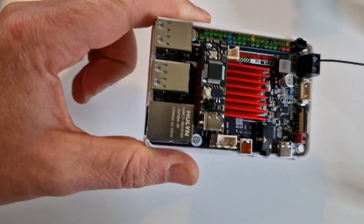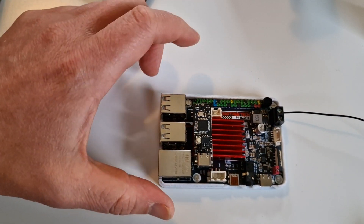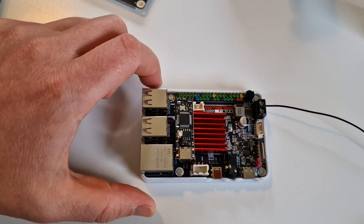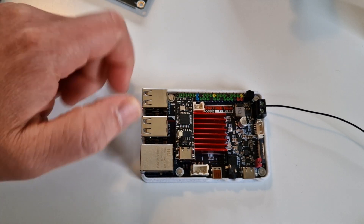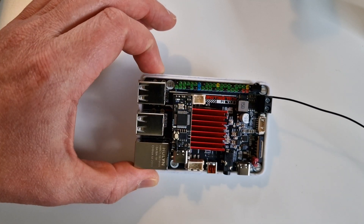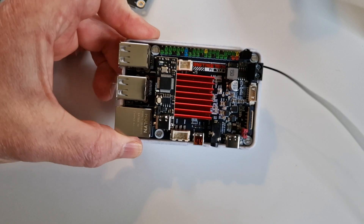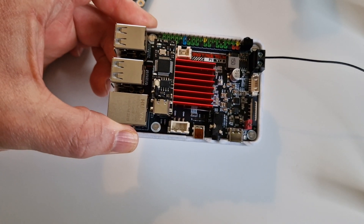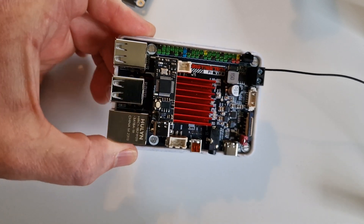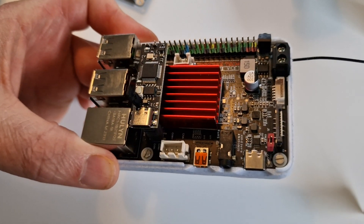It comes with a nice big heat sink. The AllWinner H616 is a quad-core Cortex-A53 running at 1.5GHz. It seems very adequate — I haven't had any issues. There's 1GB of RAM, which I'd love to see more of, but even with Klipper running it doesn't bog down at all.